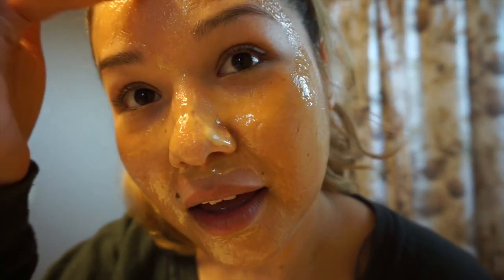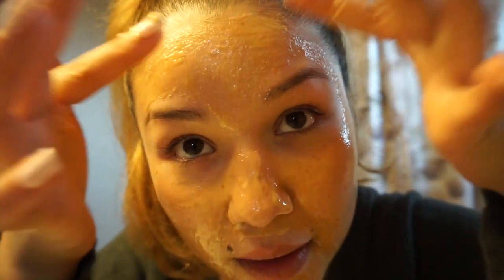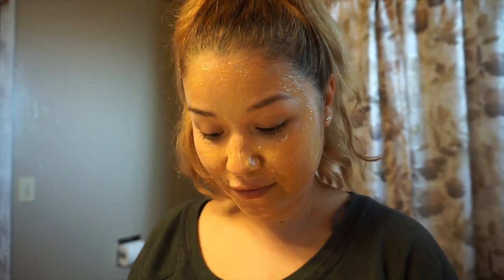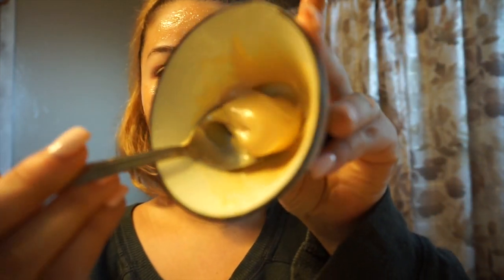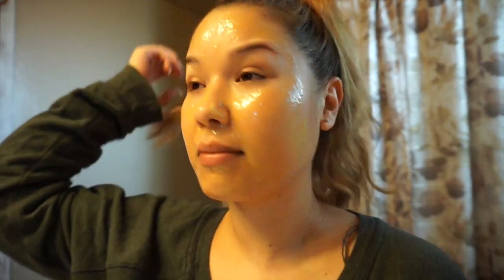Okay, so I've got that all over my face — this is so sticky. I have about enough honey left to make another mask, so I'll probably just put that in the refrigerator. I'm going to let this sit on my face for anywhere from 20 to 30 minutes.